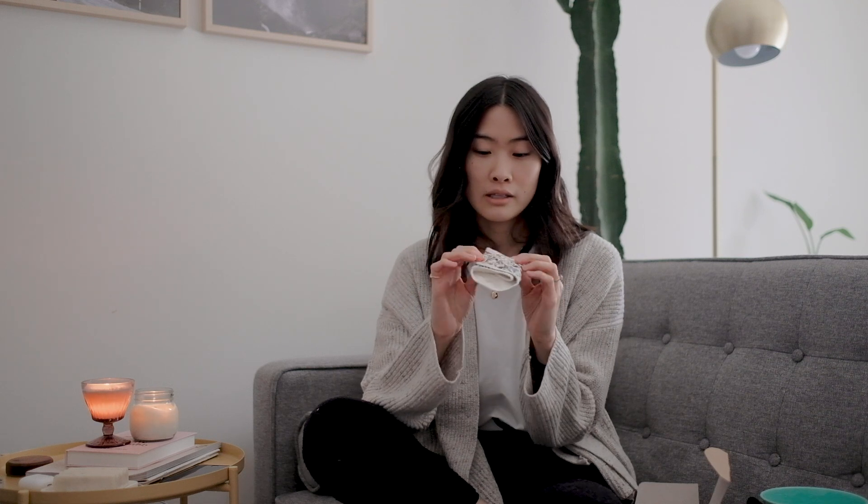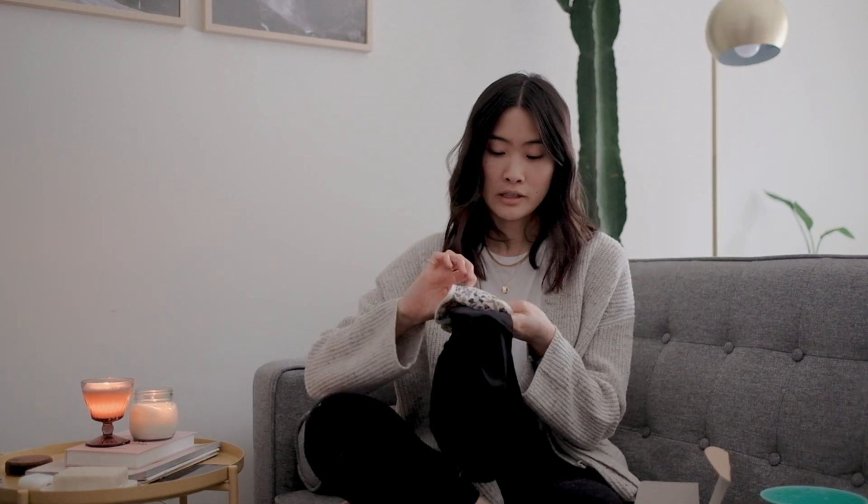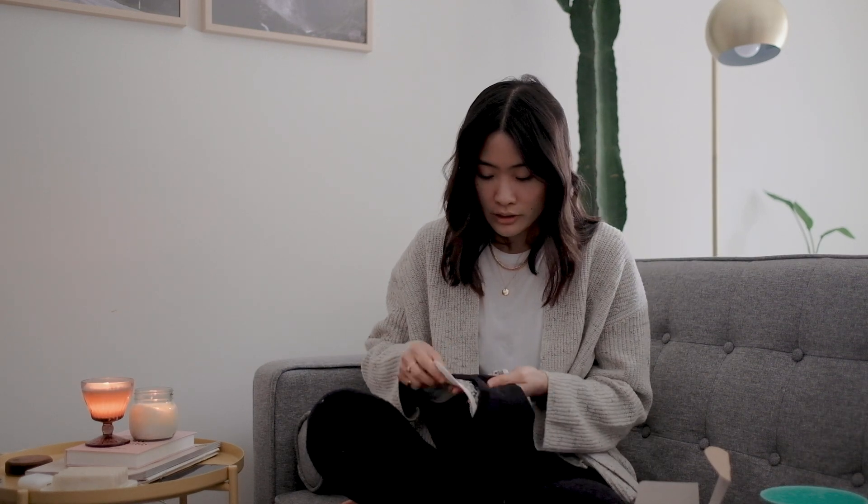Using a reusable pad is pretty much the same as using a disposable one. The ones I have are by Hanna Pad, and they have these two snaps on one side and then they fold together like this. You just open it up like a regular pad, and the way you would put it on is exactly the same as you would a disposable pad — you put the pad on the underwear with the silicone feet side down, the pattern side down, and you just fasten the snaps on the other side.